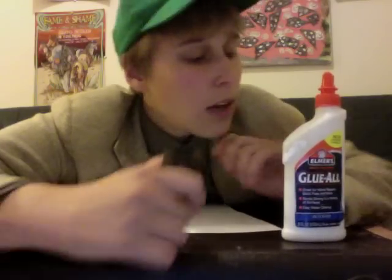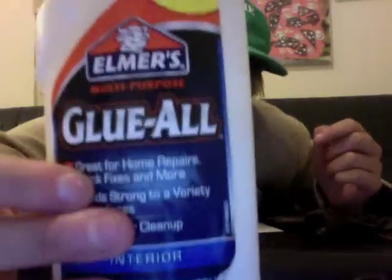First thing you need is Elmer's glue. It doesn't have to be anything fancy — it could be from the hardware store or craft store.